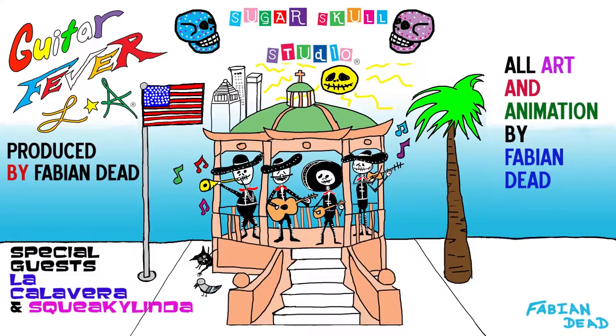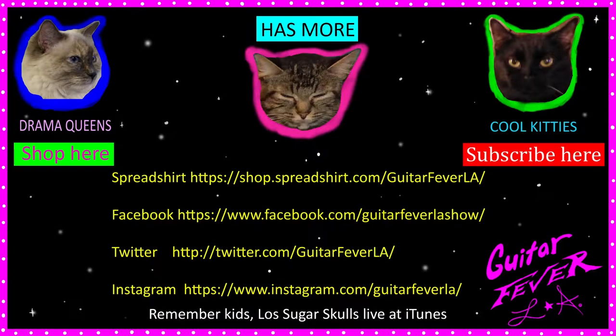If you have trouble staying in school — goodbye, bye! Kids, subscribe, follow. We've got Twitter accounts, Facebook accounts.